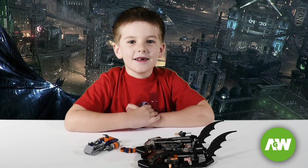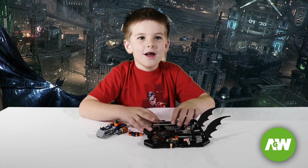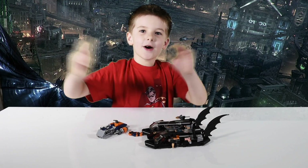Hey guys, if you really like this video, I hope you see more of my videos and don't forget to subscribe. Bye!